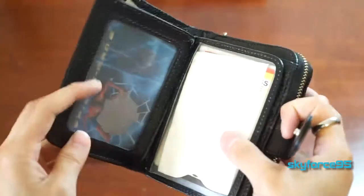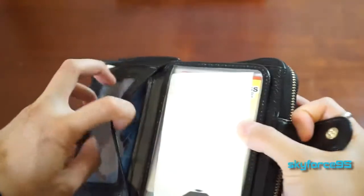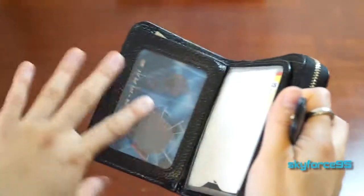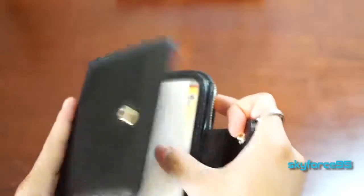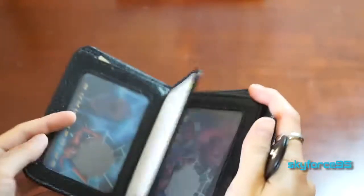And I do have quite a few things stuffed in here, so it's great that it's still able to close. It has four clear identification pockets here that you would slip in from the side. It's generally pretty accessible — I think the middle ones are a little bit more difficult to get things in and out of. But for the two on the side, I actually put Spider-Man decoders to cover up my usual ID.